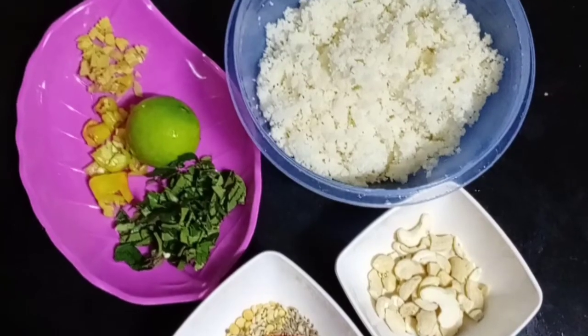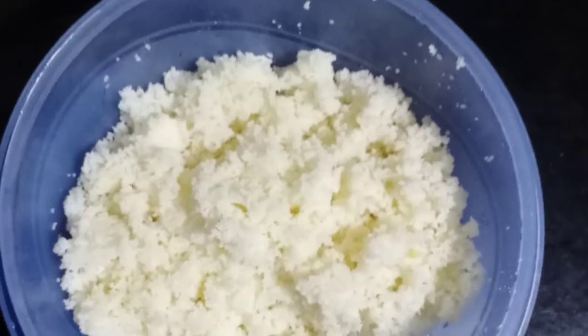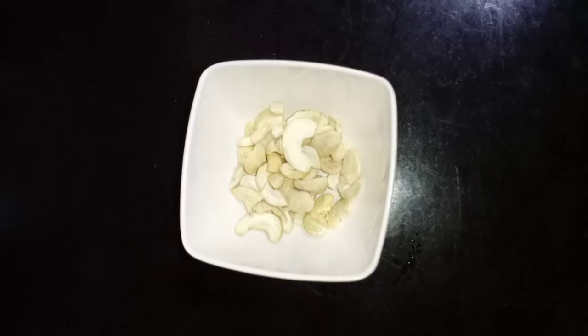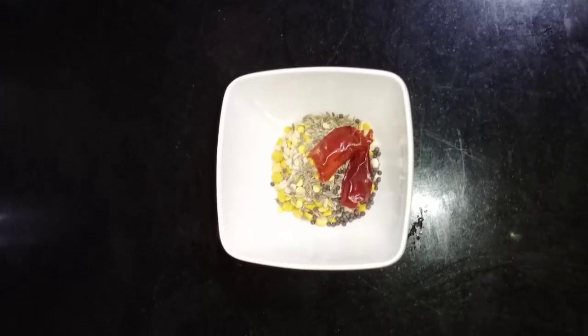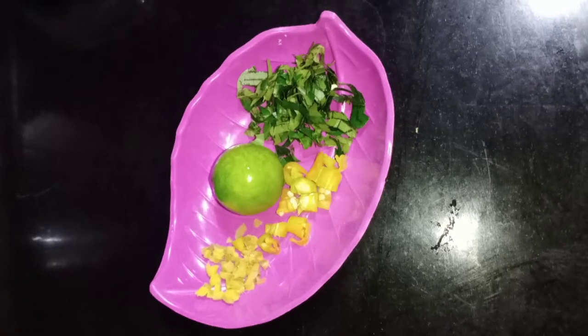Cut the rice into a bowl. Add one and a half bowls of bread, add a cup of cheese, and spread the rice.